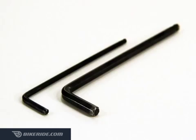In this tutorial, we'll learn how to replace the brake pads on Tektro Auriga Comp disc brakes. The pads should be replaced if they're contaminated by oil or dirt, or if they have less than 0.8mm thickness remaining.